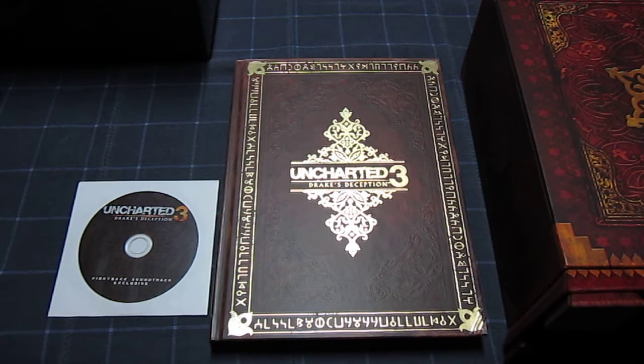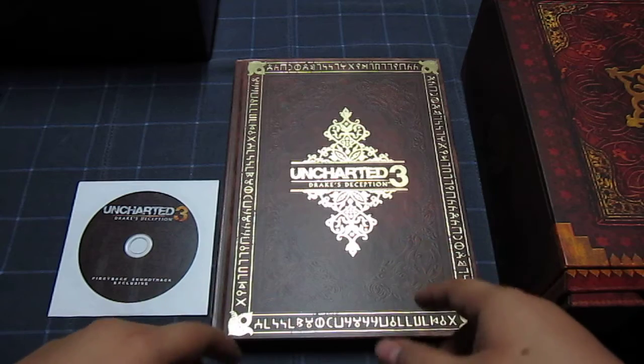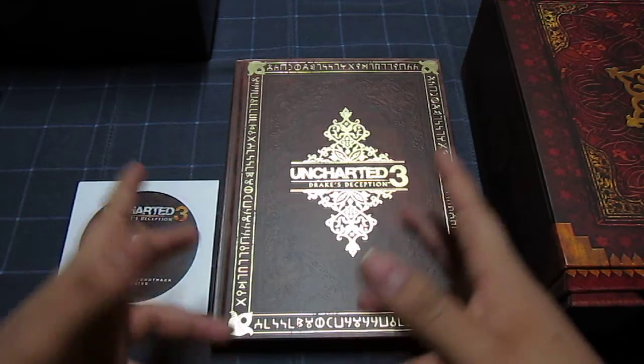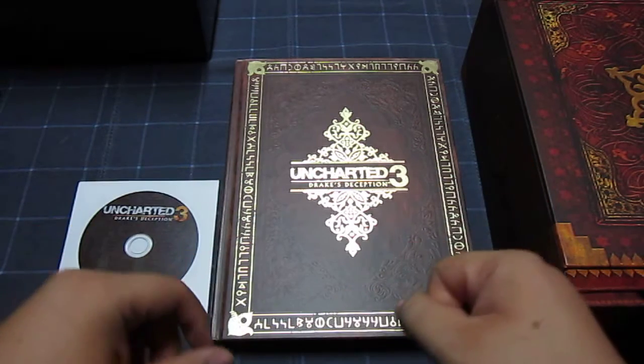I didn't really like the other video that I did — I didn't really show in detail how everything looks. I've seen other friends do unboxing videos and I liked the way theirs came out, so I want to show more in depth how everything looks and what it comes with. If anyone didn't get a chance to get it, I'm doing this video so you guys know what it comes with and how it really looks in detail.